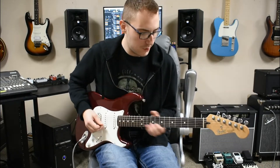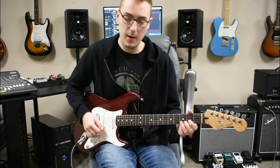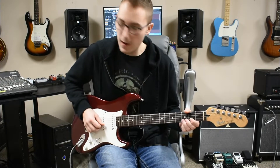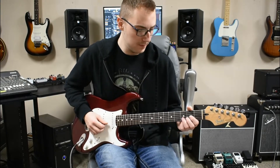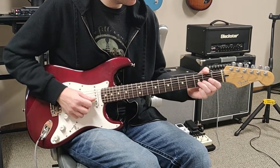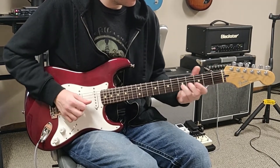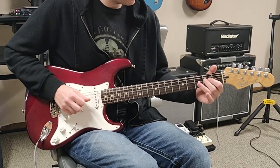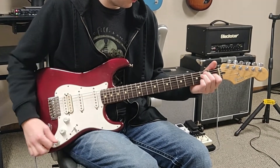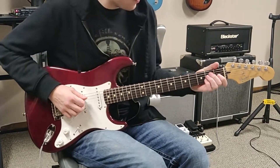So this one is Hey Joe off of the first album, Are You Experienced?, and it's a really simple one. What we're going to do is we're going to slide up to the 5th fret on the B and play the open E as well. And next we're going to play this right here.